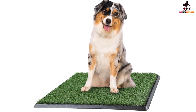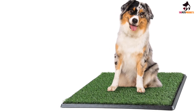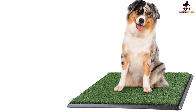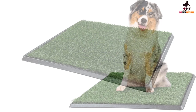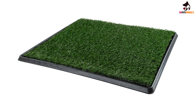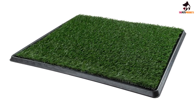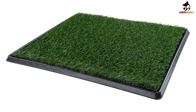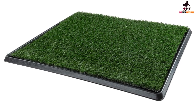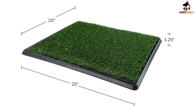At number three we have the Pet Maker Artificial Grass Potty Mat. This relatively basic potty mat from Pet Maker could be a good way to check out the world of artificial grass to see if your dog and you like it. It comes in three sizes in two different configurations. The three-layer system includes the base pan, a drainage layer, and the artificial grass mat. The four-layer system adds an odor-resistant mat made out of cloth.